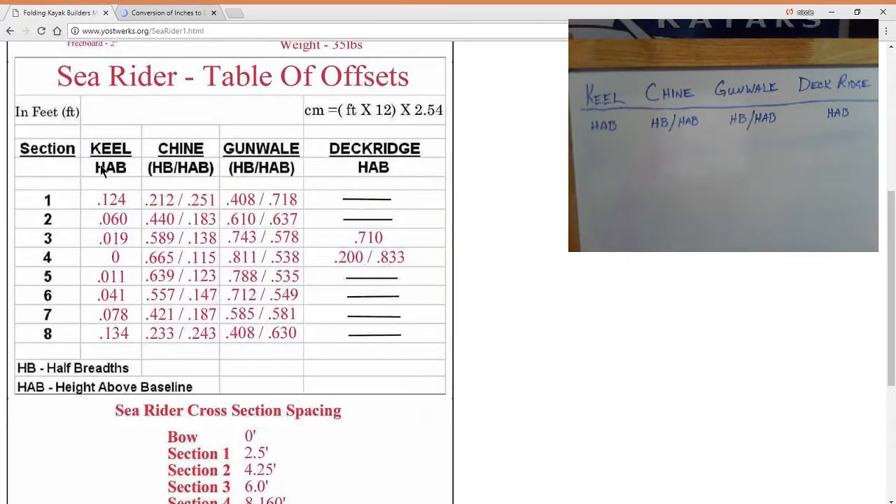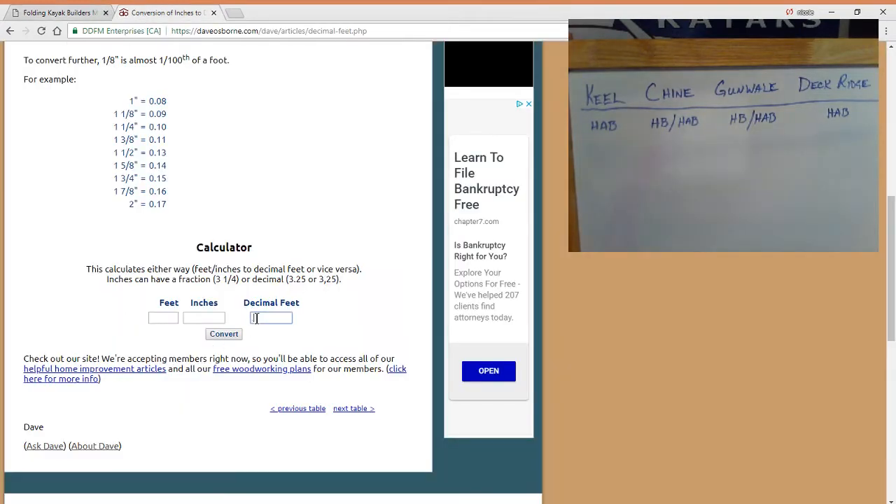If you scroll down to the bottom you'll see the calculator — we can enter our decimal feet and it will give us inches. So we'll go back to our table of offsets, cross section three. The keel height above base is .019. Let's convert that: .019 gives us 7/32nds. We'll go ahead and draw that — 7/32nds.